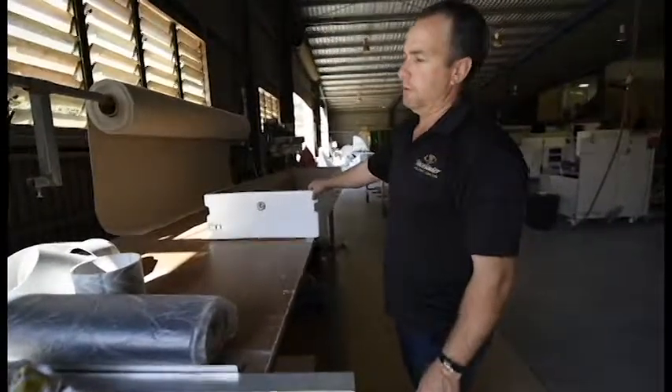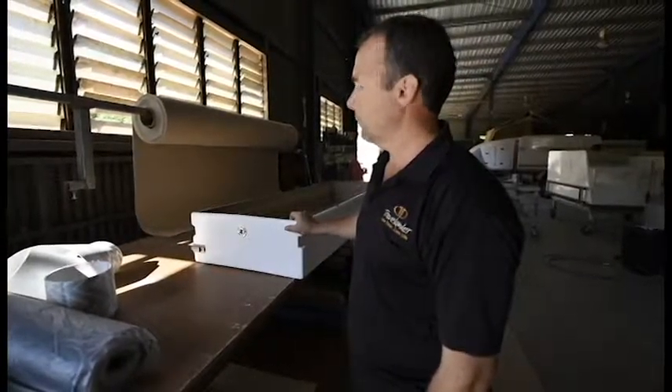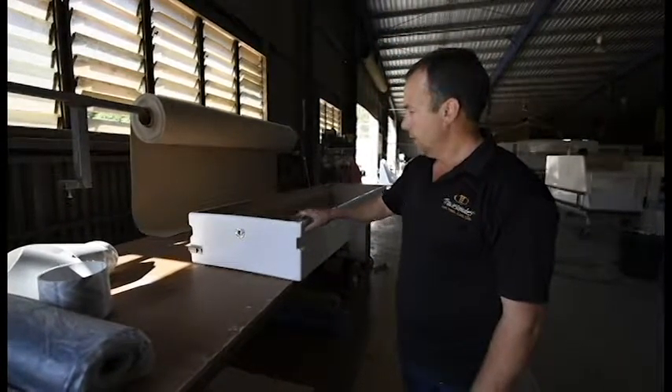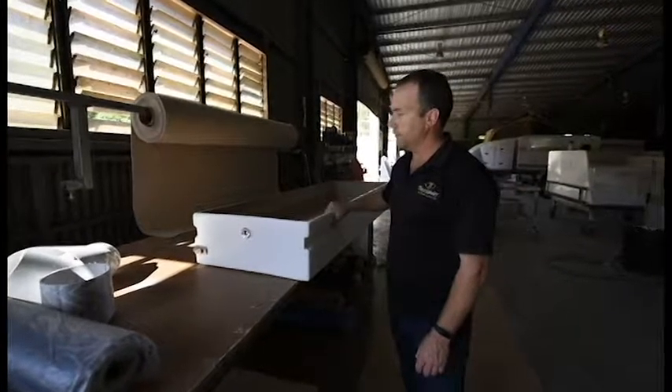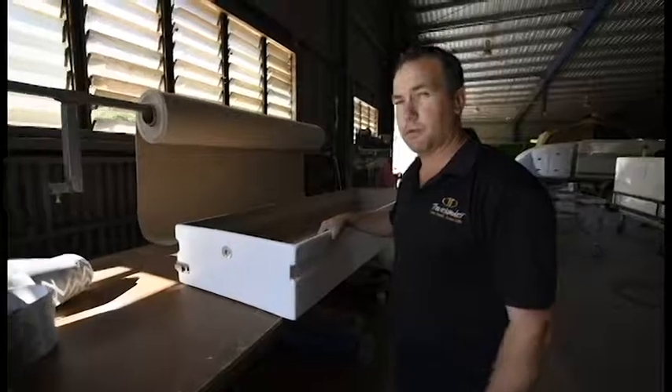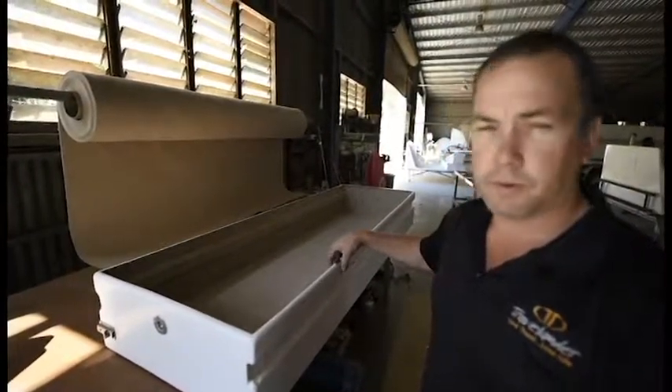Rick is usually the man who does all the carpeting of the drawers, but he's a casual here — he comes in a couple of days just to do the carpeting. He was here yesterday and finished off this drawer. Now that'll go over onto the shelving to be fitted into the camper right at the very last minute.